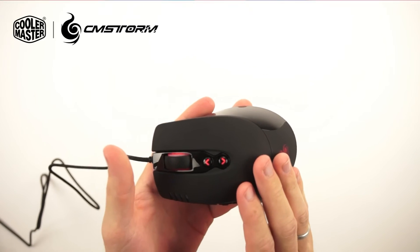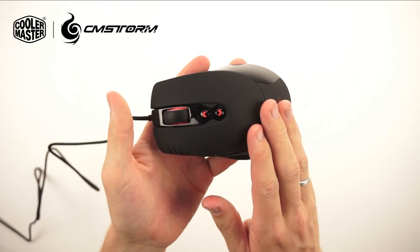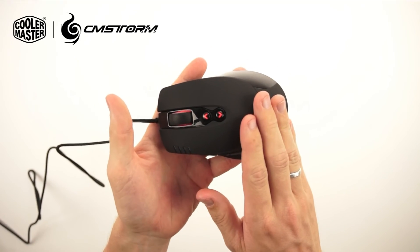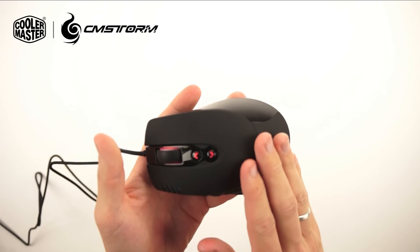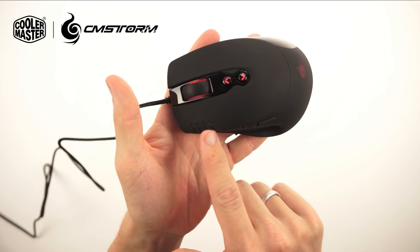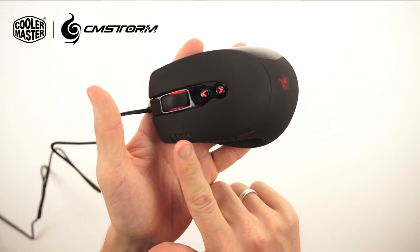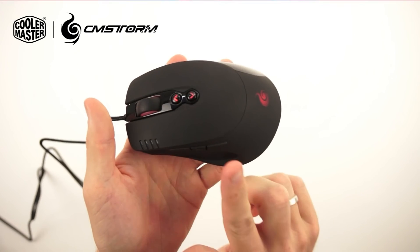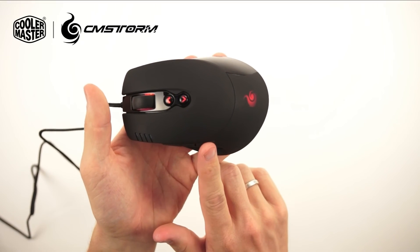This mouse has 128 kilobytes of onboard memory, which can store 4 profiles in total directly on the mouse. This means the mouse is ready for plug-and-play use. It has 4 indicator LEDs which indicate which profile you are on, and 3 buttons here on the side. With this button we can switch through the profiles.